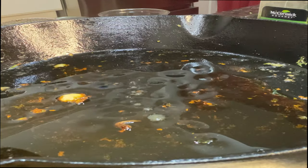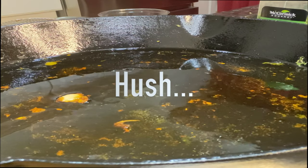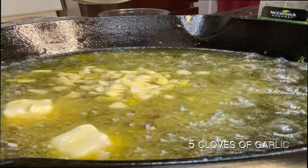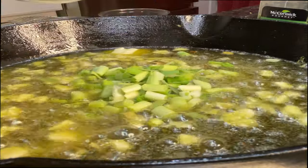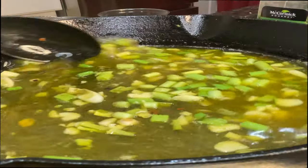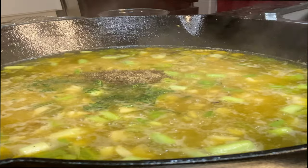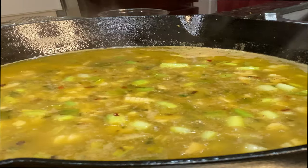We start the sauce with three-quarter cups of olive oil and half a cup of vegan butter. The most important thing: never burn your garlic. Then we add half a cup of lemon juice — that lemon we got a little naked earlier by zesting. One teaspoon parsley, half a teaspoon black pepper, half a teaspoon red pepper flakes, and one teaspoon of salt.